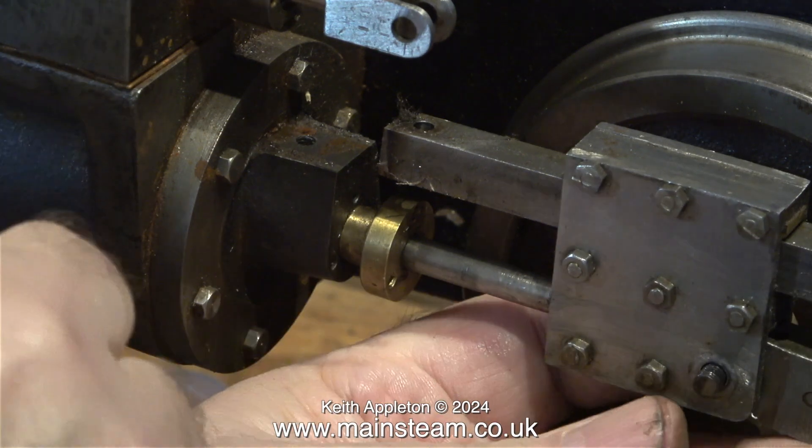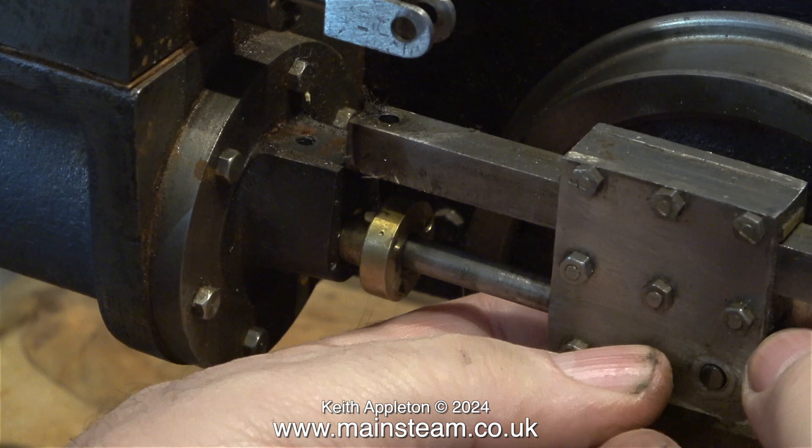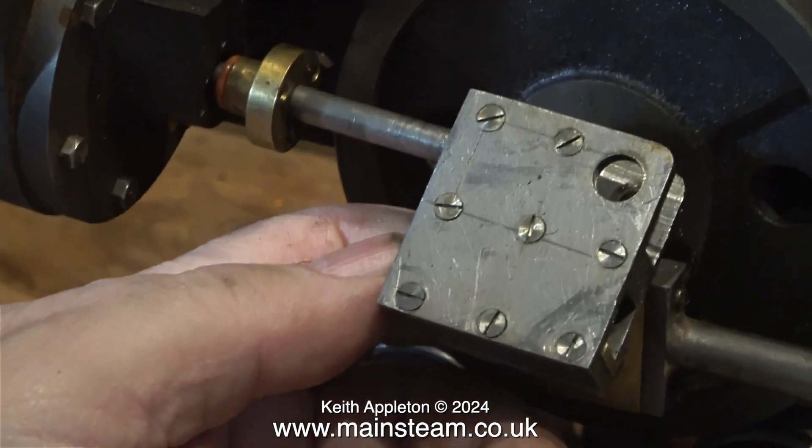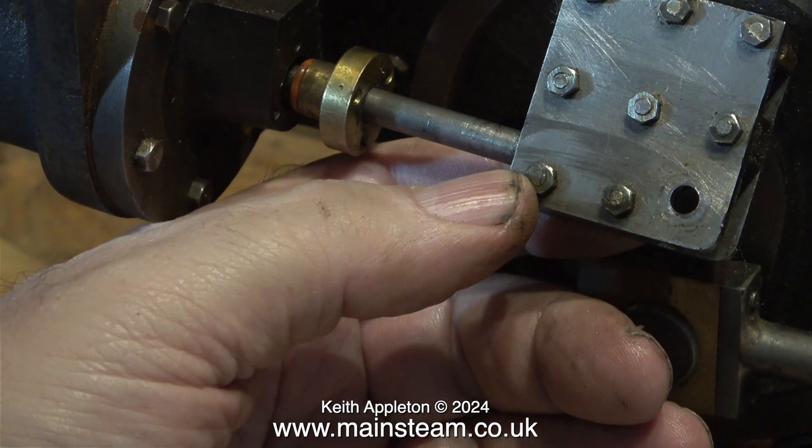Thinking forward on this job, I'm going to drill a couple of holes in the end of the piston. That will allow me to remove the piston rod from the crosshead without removing the cylinder. Instead, I will just remove the front cylinder cover, use a pair of circlip pliers in the holes and unscrew the piston from the crosshead. I like the engines that I work on to be serviceable, and normally using pliers on any engine parts is a big no-no.